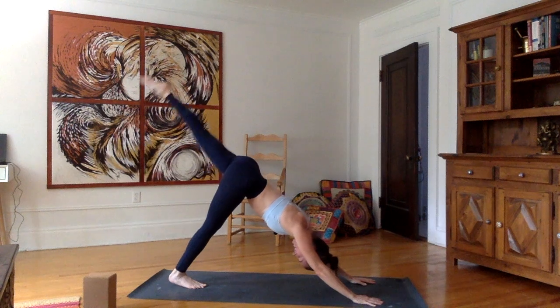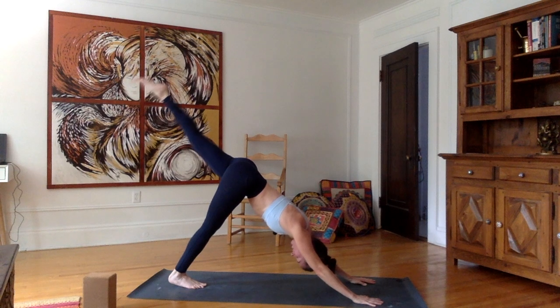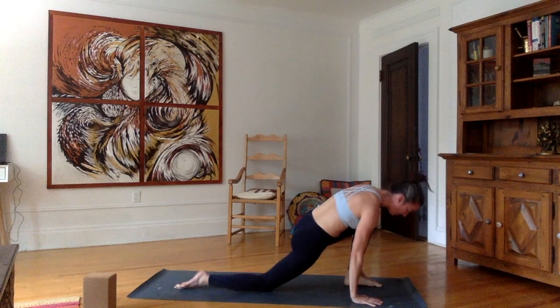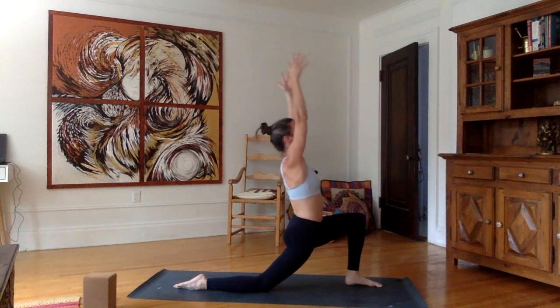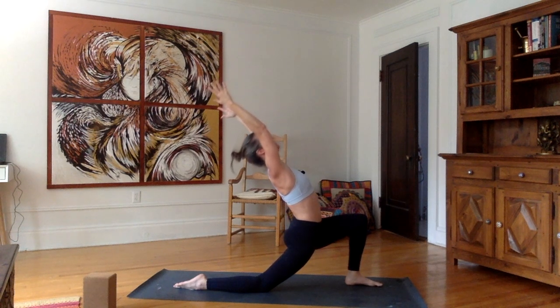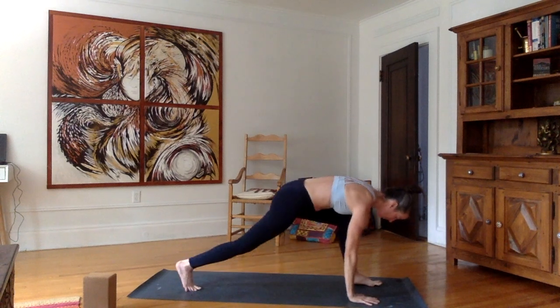Inhale, left leg up. Stay here for five, four, three, two, one. Inhale, stretch the left leg up one last time. As you exhale, bring the left foot forward between the hands. Plant the right knee, top of the right foot on the mat. Inhale, stretch the arms and head up. Exhale, bend down the hips. Inhale, stretch up, look up. Exhale, back bend — open the heart. Inhale, come back up. Exhale, plant the hands and bring the right foot forward.